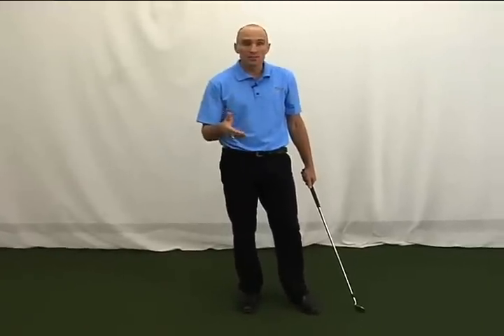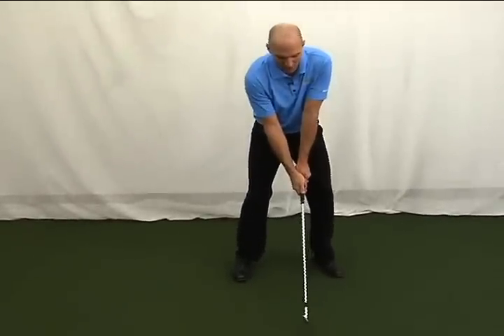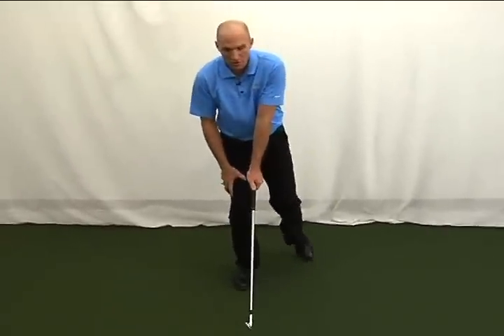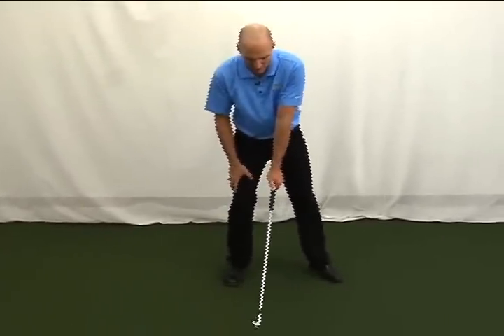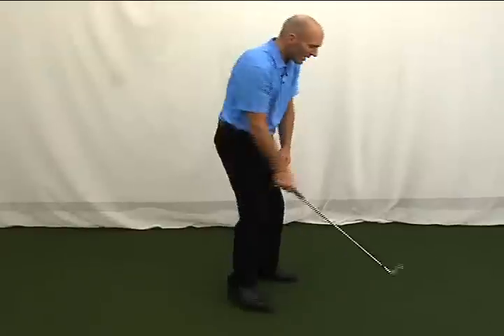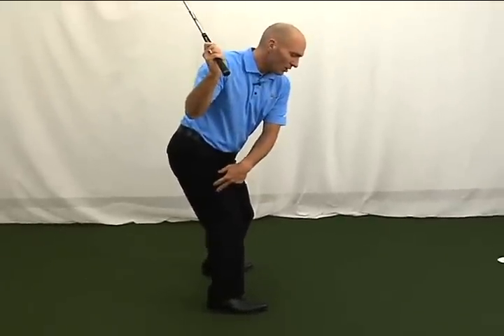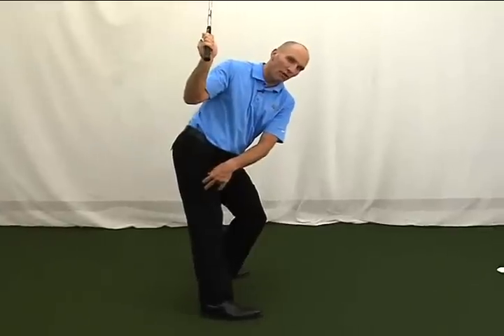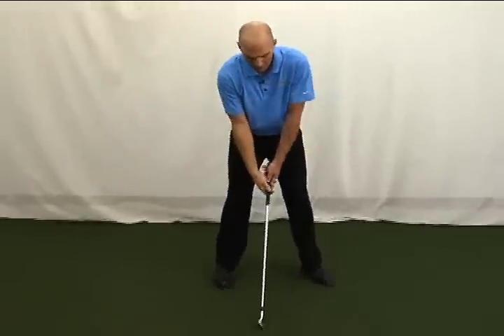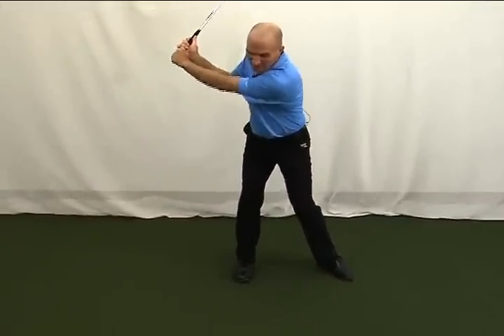First things first, you cannot reverse pivot. So there are a couple of ways around this. Number one, when you set up, try a drill called the trail leg drill. Load this leg a little more prematurely — maybe go 60-40. As you turn back, maintain the flex in that leg. If you load up and keep your weight over there, it's going to be really hard to lock that leg and fall forward. So shift and make sure that as you load, this stays here.